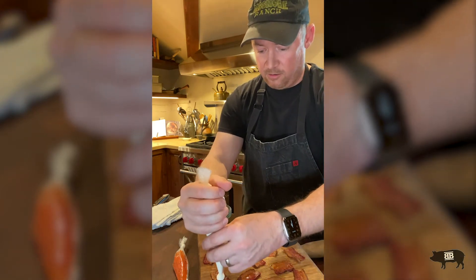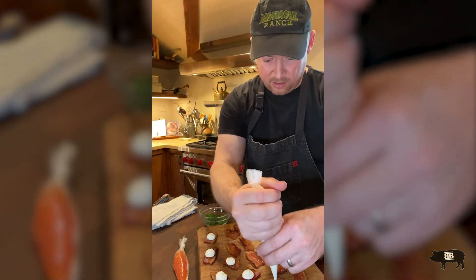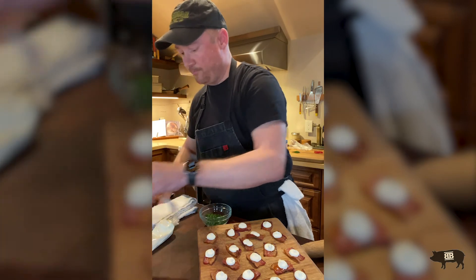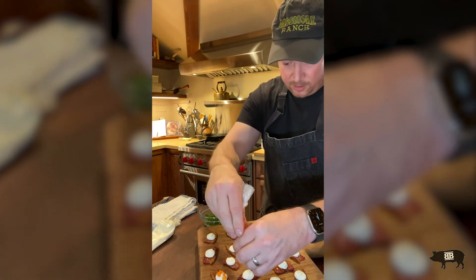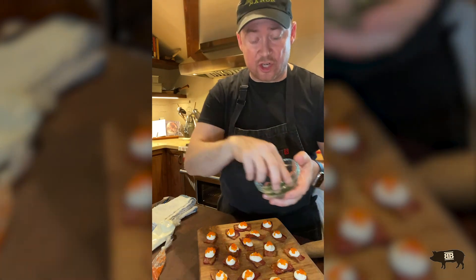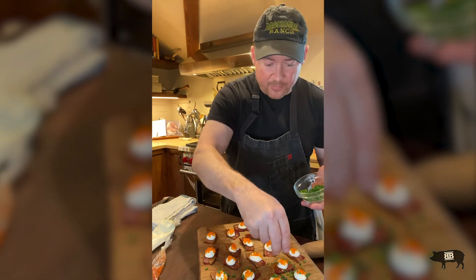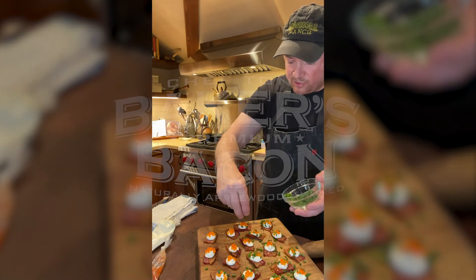Get a nice little dab of crème fraîche on there, because you're going to want to land your caviar right there in the middle of it — and that's all there is to it. Now we're going to do the same thing with the roe, just put a couple of them on there. If you find any running around your cutting board, be sure to pop them in your mouth — you don't want to waste any of these. Now finish it up with those chives we chopped. Don't worry too much about getting them all perfect — sprinkle a few of them, and you're close to having yourself the perfect party plate right here.